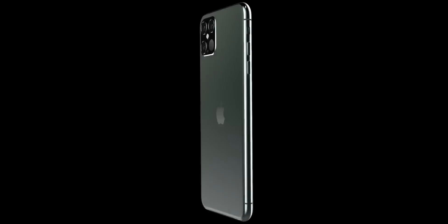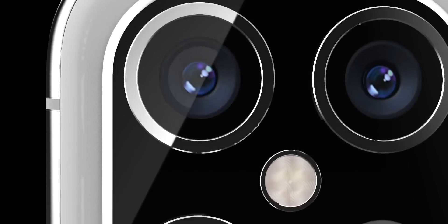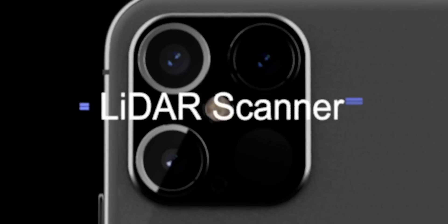Whether Apple want to use this more for augmenting the camera quality and different effects, or they just want to use it more for AR applications, is of course up to Apple. Apple is apparently already working on some applications in iOS 14, for example the Find My app and the Maps application, which will be preloaded onto the iPhone 12 phones when they come towards the end of the year.